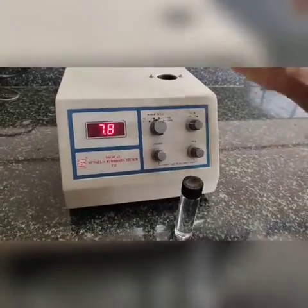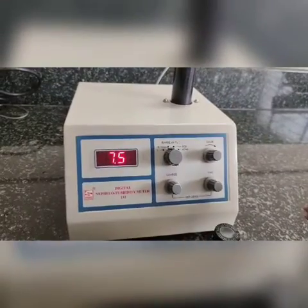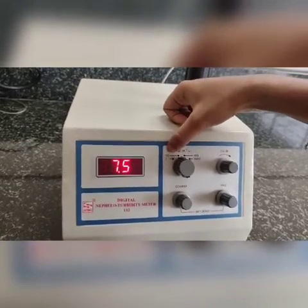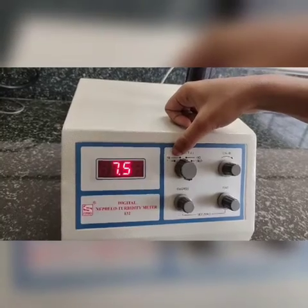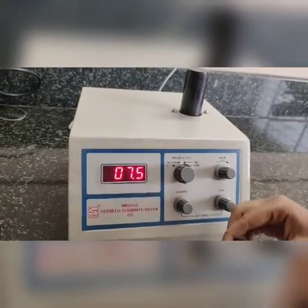Take out the sample, then fill with 10 NTU solution, then 100 NTU, and 500 NTU — the same procedure is followed for each. So we have calibrated for 1 NTU, 10 NTU, and 100 NTU. For 100 NTU, rotate the range to the 100 NTU setting.